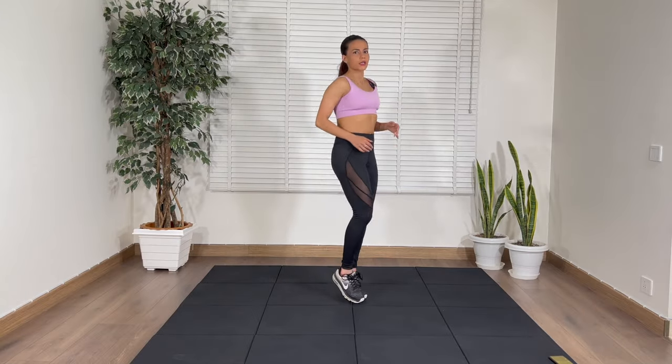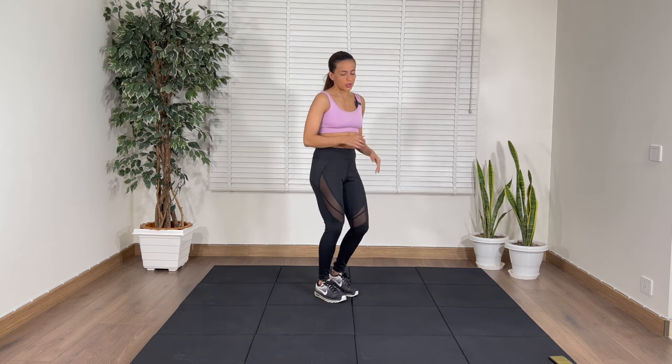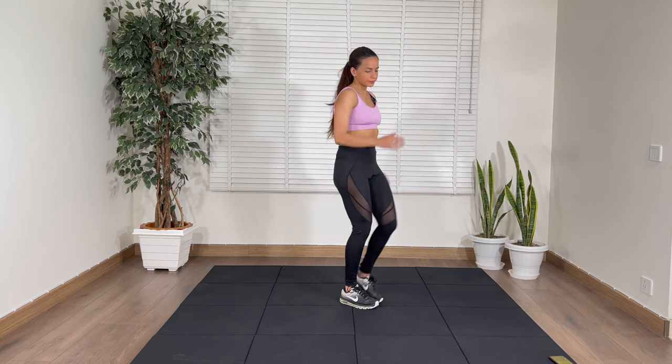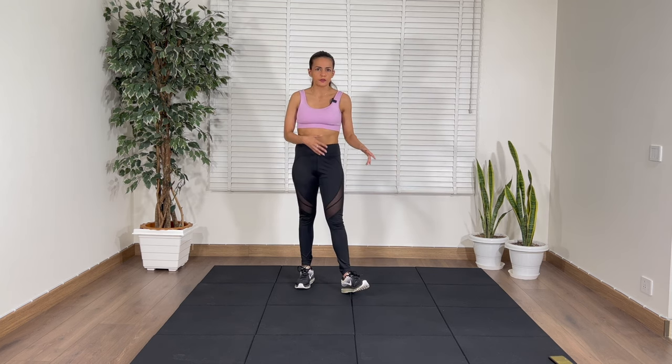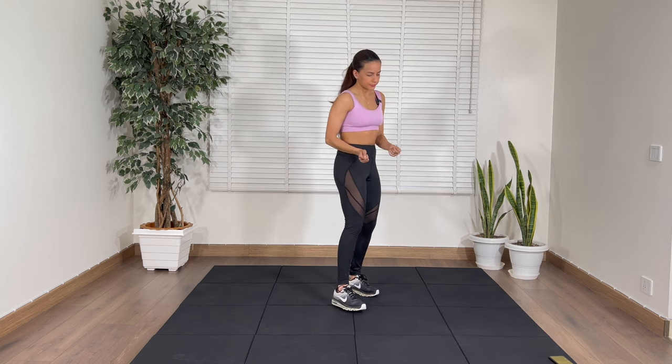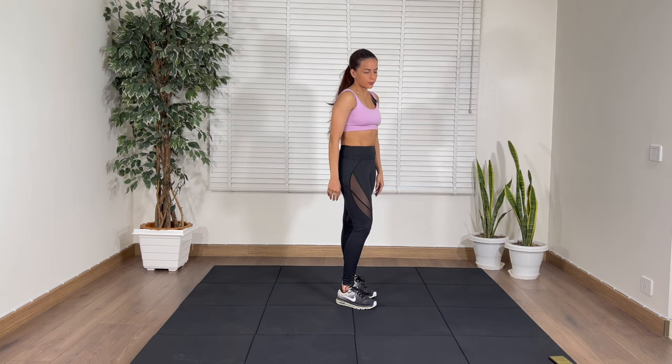I'm going to put on the timer and then we'll get started together. The first move is jogging on the spot. If you don't want to jog you can just march. When the timer goes off we'll start together with spot jog for 30 seconds. Get into position and we begin now.